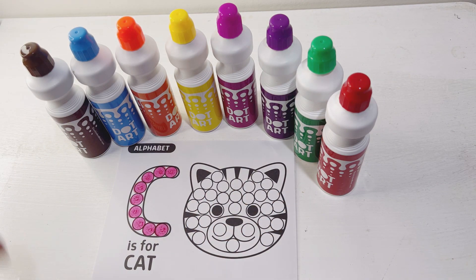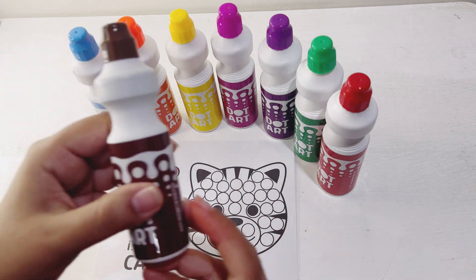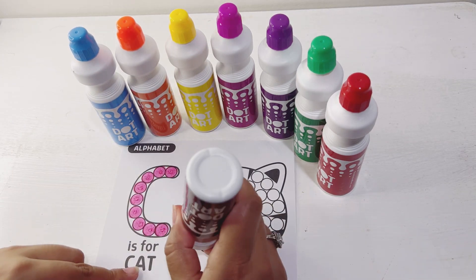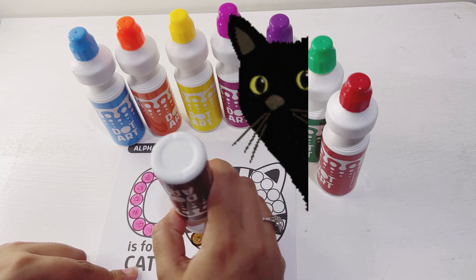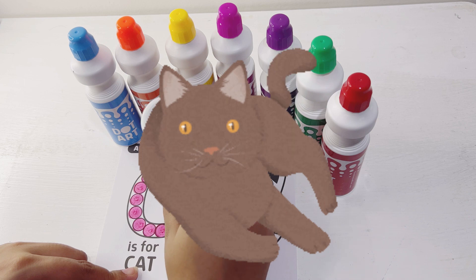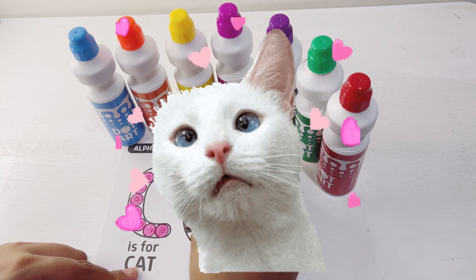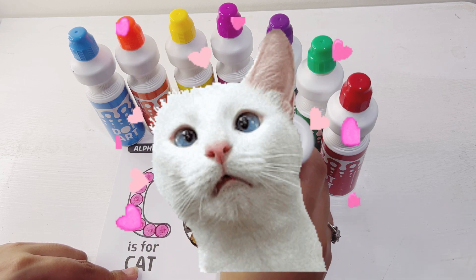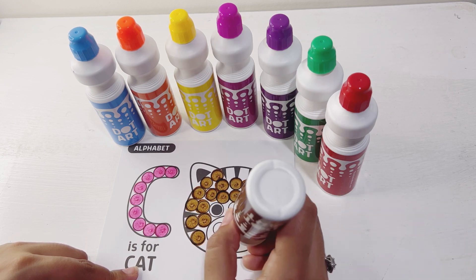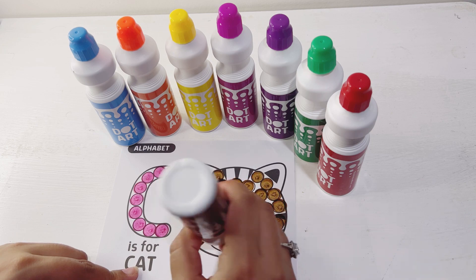Now I will color my cat with a brown dot marker. Here's the brown dot marker. Do you guys know cats come in many colors, like black cat, brown cat, white cat, gray cat, and so many more. Here I'm done coloring my cat brown.